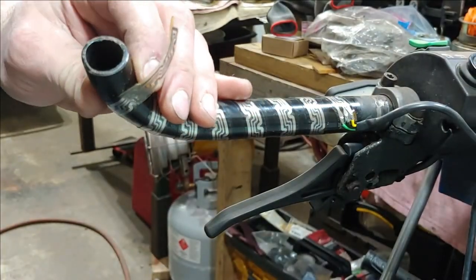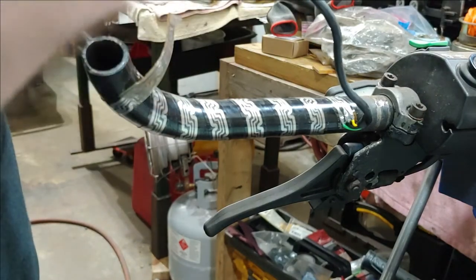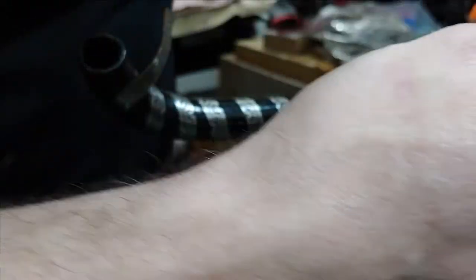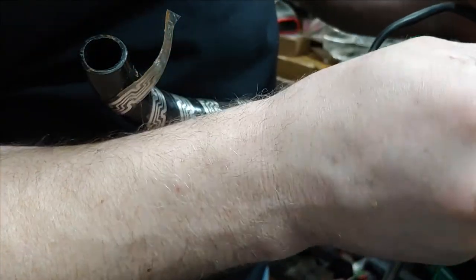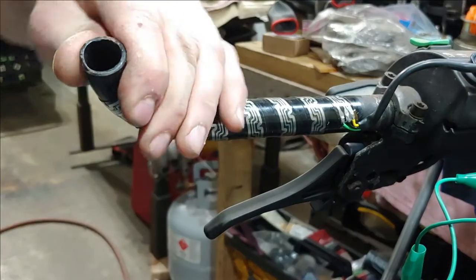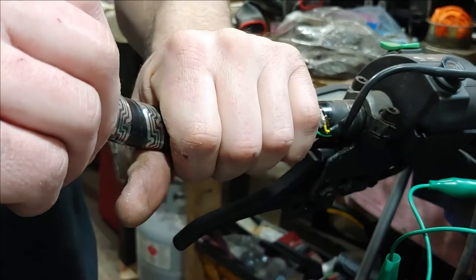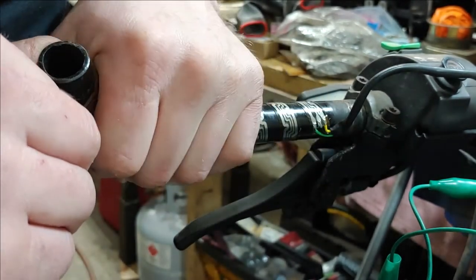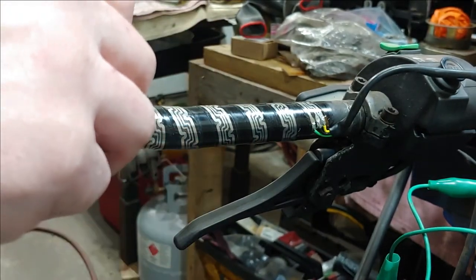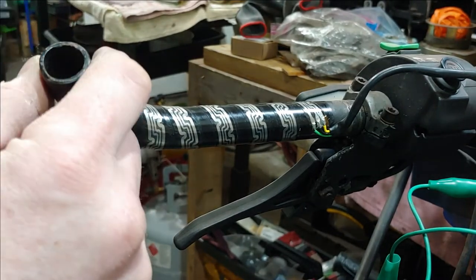So now what I'm doing - I have this other set of handlebars. I'll show you guys how I'm getting this element off. It's pretty simple, you just have to be careful with it. What you do is stick your air gun in this end here and it fills the grip up with air, and you can just slide it off with a little persuasion. I attached a 12-volt battery to it to warm it up - touch the green to the negative and the yellow to the positive. Be careful. It's already starting to heat up. I know this one works, so I'm going to take this one off and put it on the 600's handlebars.